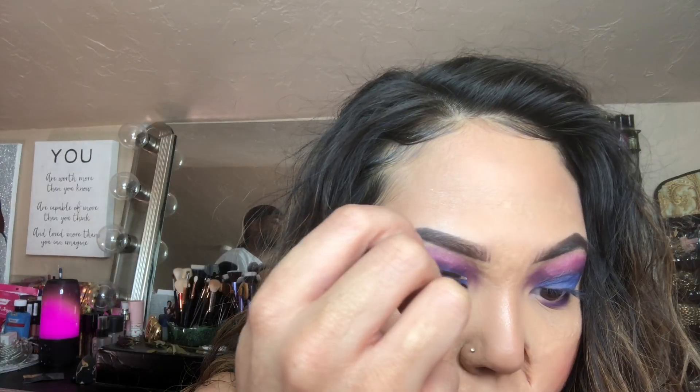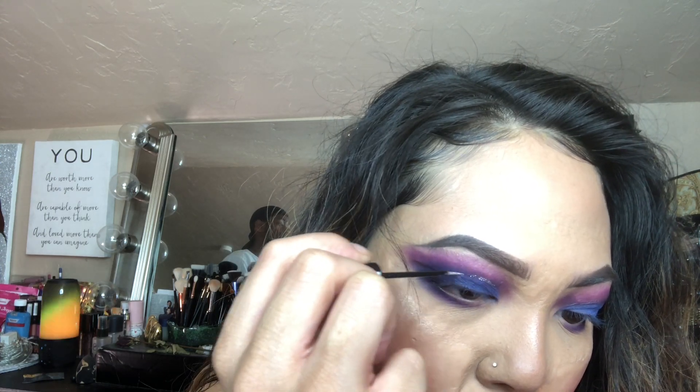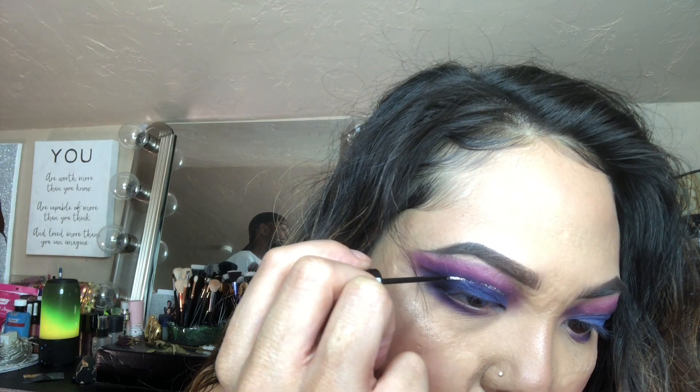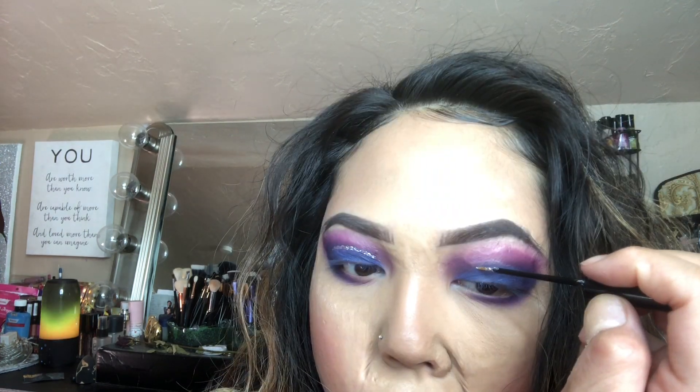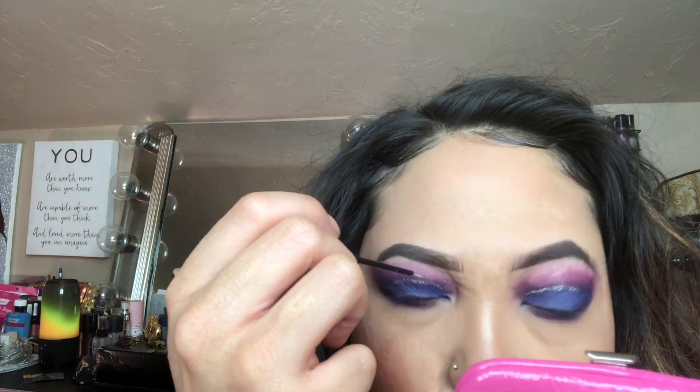I'm connecting it to my upper lash line. I thought this look needed something extra, so I went in with the NYX glitter liner to my crease. Remember to take your time here because you could mess up — I've done it so many times, and I'm not sure how I managed to do it pretty decently for this video.